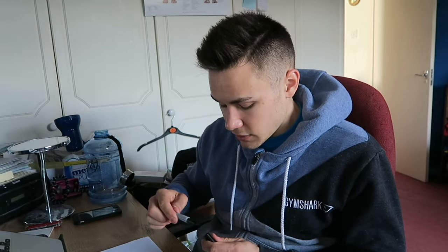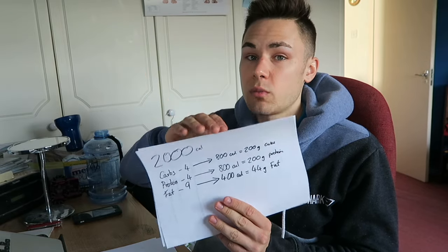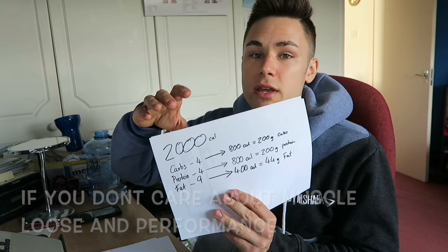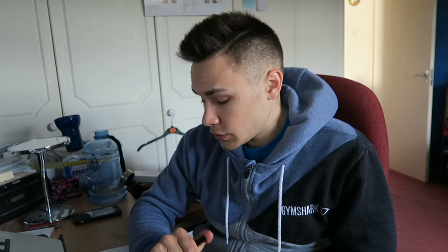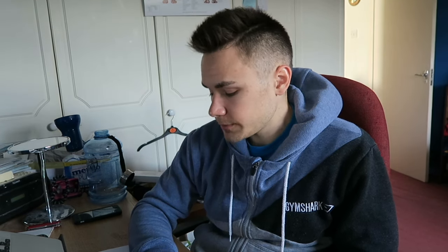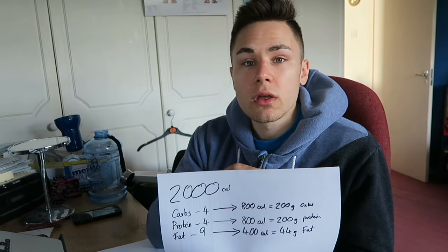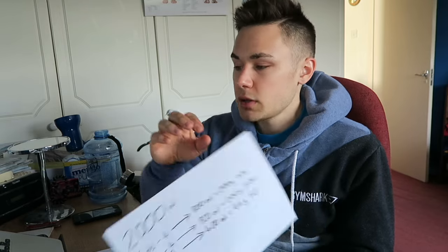If your goal is to lose weight, as long as you're hitting that deficit number, you're going to be losing weight — the specific macros matter less. If you want to add weight, as long as you're eating above your maintenance number, you're going to be adding weight. You have to think of it as your overall daily expenditure: if you're hitting your maintenance number but adding in more cardio, you're still going to be in a calorie deficit overall.